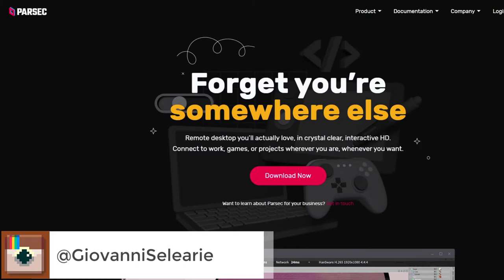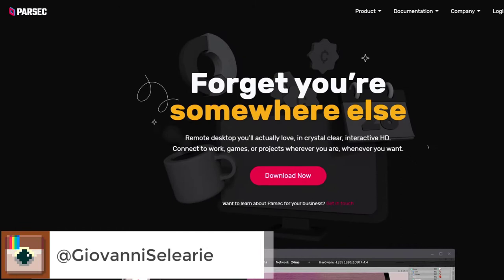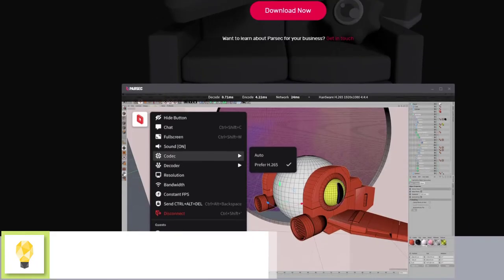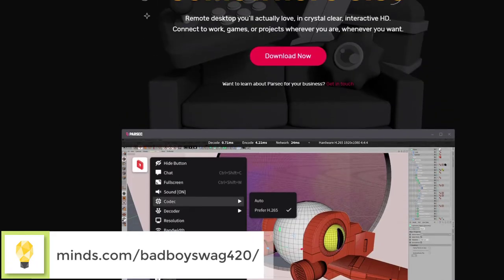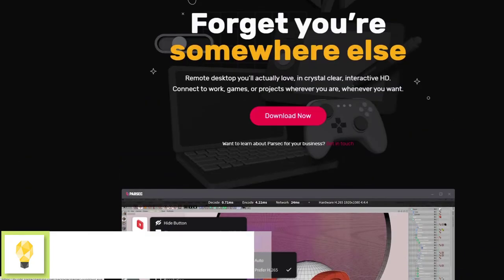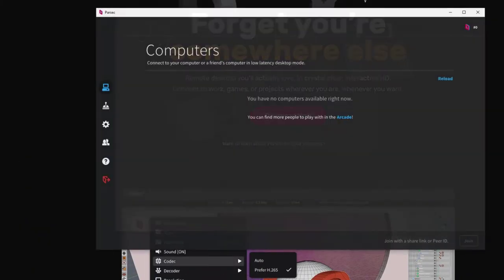The first thing you want to do is go ahead and download Parsec on your PC. I'm going to leave a link in the description — parsec.app. Download it, make an account, and follow the instructions in the email that you receive, and you're pretty much done. Make sure that you're logged in. Let's go ahead and open up the app.